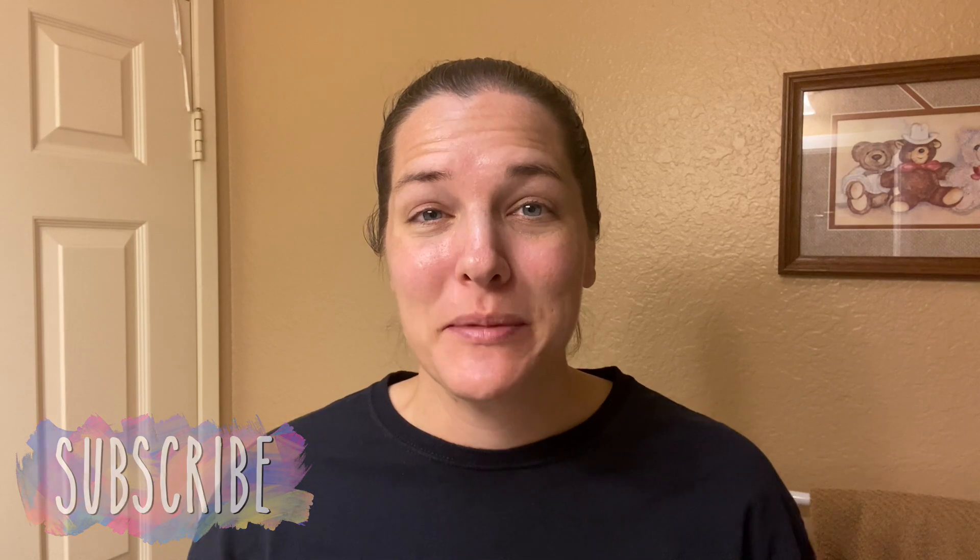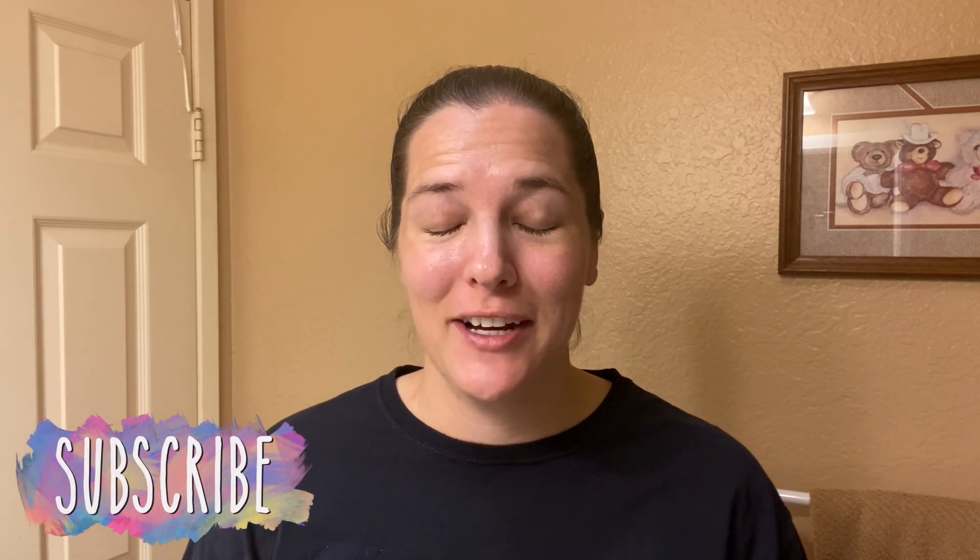Hey there, welcome back to Lima Bean Living. If you guys are new here, my name is Emily. Welcome to my little motherhood channel where I take care of all things mom.